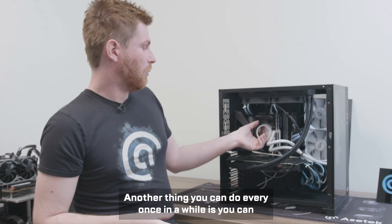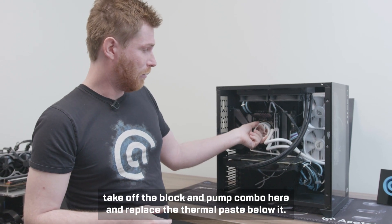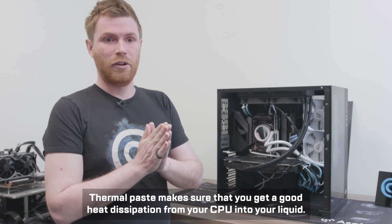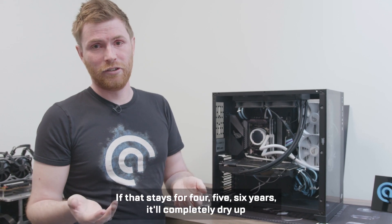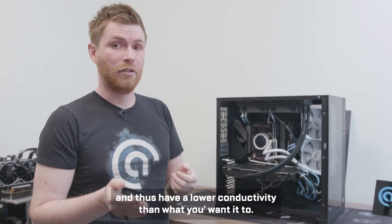Another thing you can do every once in a while is take off the block and pump combo and replace the thermal paste below it. The thermal paste ensures good heat dissipation from your CPU into the liquid. If it sits there for four, five, six years, it'll completely dry up and have lower conductivity than you'd want.